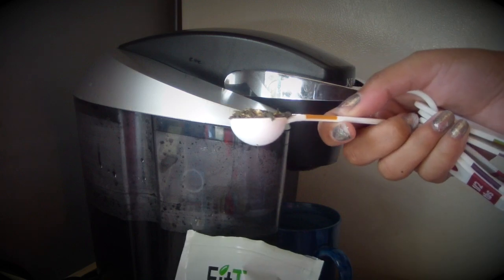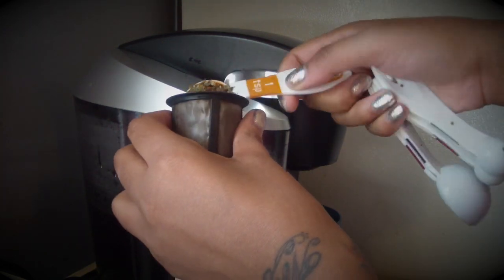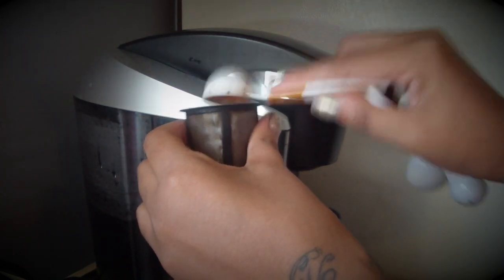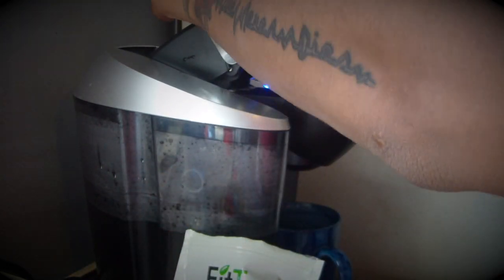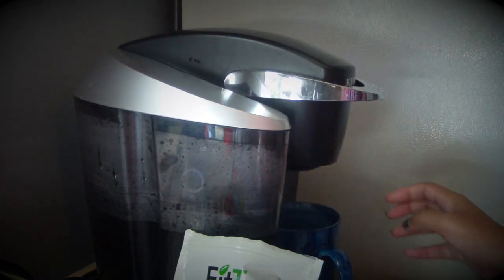I like to use my Keurig coffee tea maker. All you do is scoop out one teaspoon and make a tea bag. I don't add anything but lemon to my tea, but you can also add honey. I don't add honey because it tastes really really good on its own.